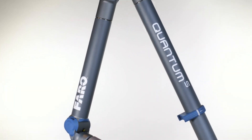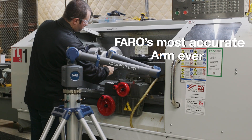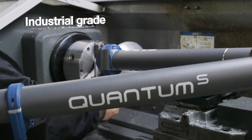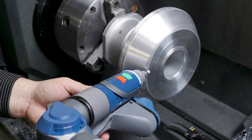The Ferro Quantum Arm — elevating the value and performance standards for manufacturing inspection and alignment. The Quantum Ferro Arm is Ferro's most accurate arm ever. It is an industrial grade metrology device designed for inspection, CAD to part analysis, and reverse engineering applications on parts and assemblies.